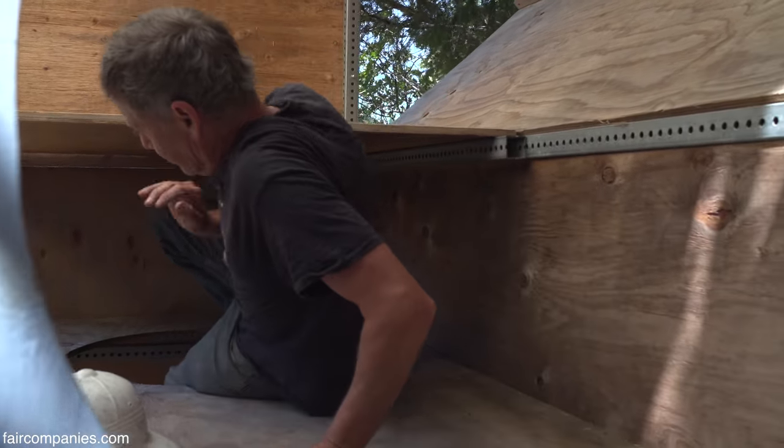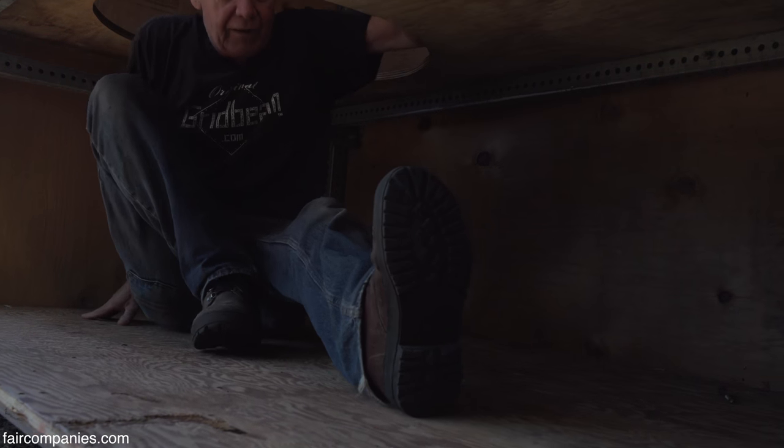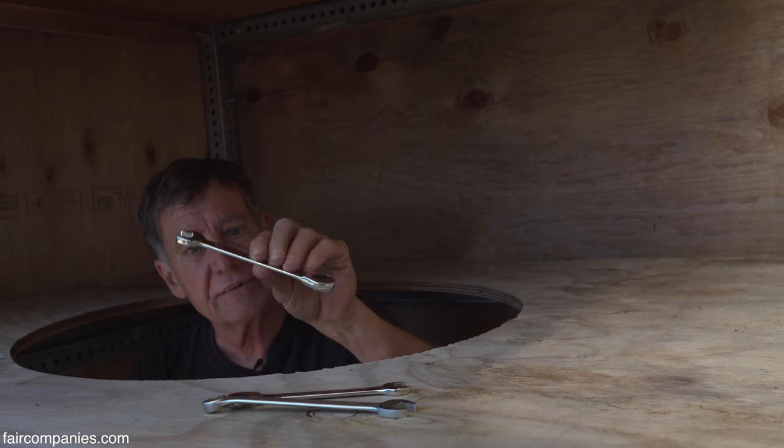You saw how quickly the sides can come on and off. This whole thing could go together or come down in a few hours. And that's all the tools you need — one wrench, actually.